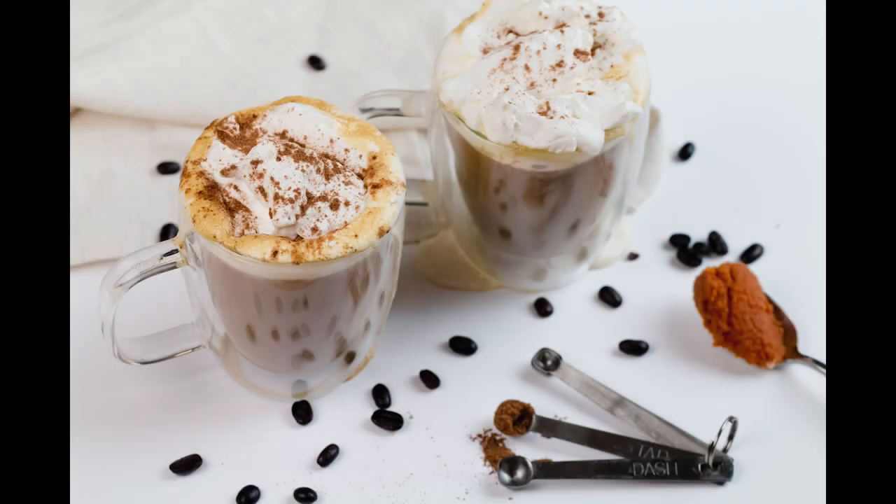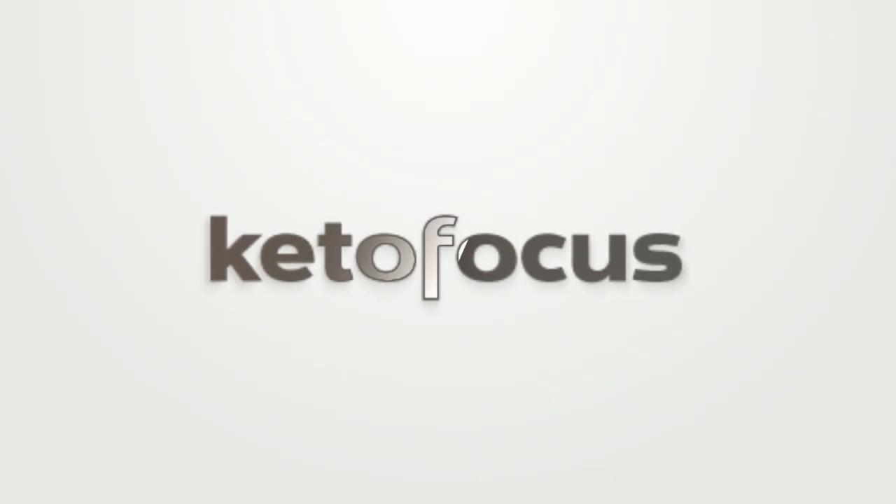Hey guys, happy pumpkin season! Guess what time it is — it's pumpkin spice latte time, and today I have a video that shows you how to make this guy so creamy and delicious, so you're gonna want to keep watching.